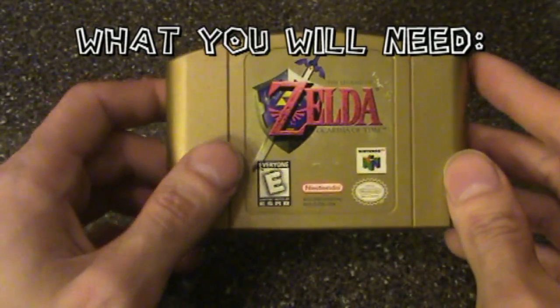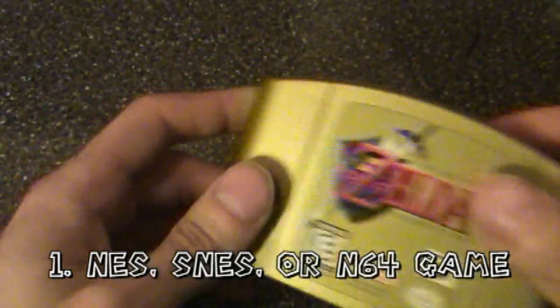I'm going to teach you how to replace these batteries. What you'll need, first of all, is a game — NES, SNES, or N64 game.